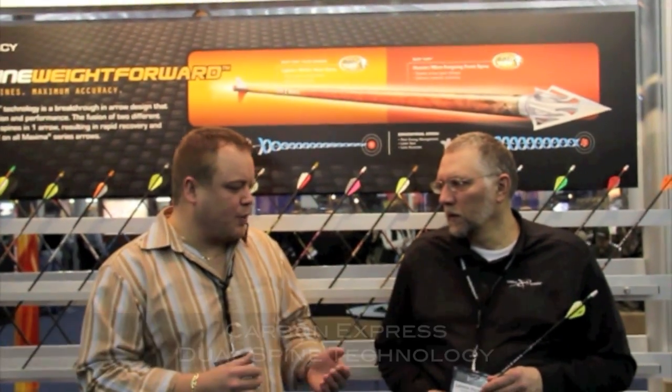Hello, welcome to Draves Archery, dravesarchery.com. We're at the Carbon Express booth with Lenny. Lenny's going to explain the advantage and what all goes into this dual-spine arrow — how it's going to help the average archer and what it's going to gain him over his traditional carbon arrow.